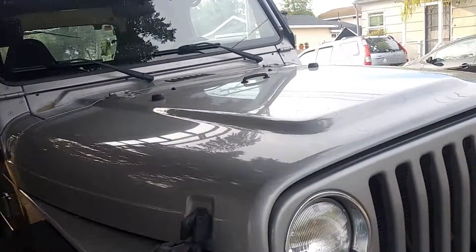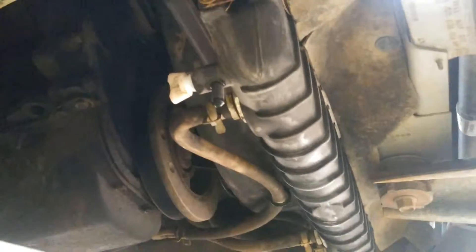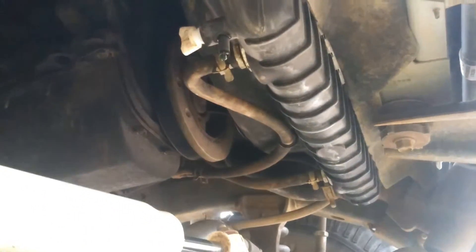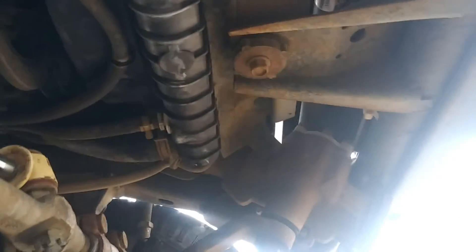Alright, today we are working on a 2000 Jeep and we're going to be replacing the radiator. First thing we're going to do is drain out the coolant. There is a petcock right there — you're going to spin that one left so the coolant can drain out, then you would open up the radiator cap.